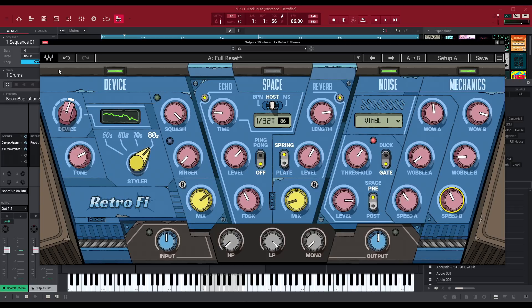Last but not least is this area right here — every one of these modules are routed through each other. Device is first, space is second, noise is third, mechanics is fourth. And then we have this finalize area where you can do high pass filtering, low pass filtering, and you can make something completely mono if you want. You can also adjust your input — so if the beat is too low after processing, you can boost it. There's some monitoring here too, so if the beat is already hot I'll just lower it down. And then you can adjust the output as well.